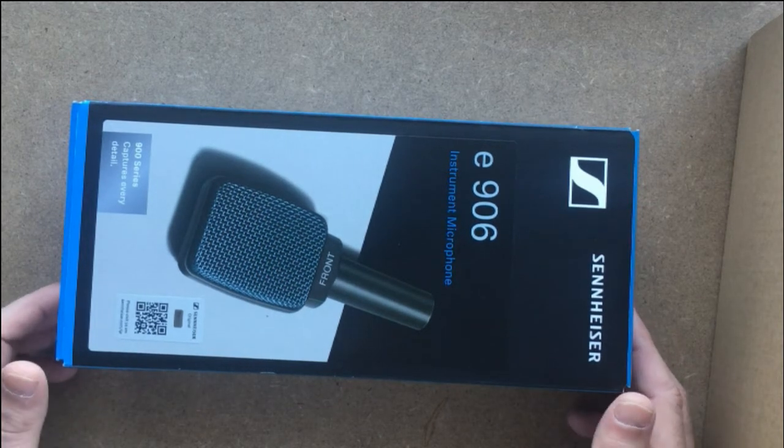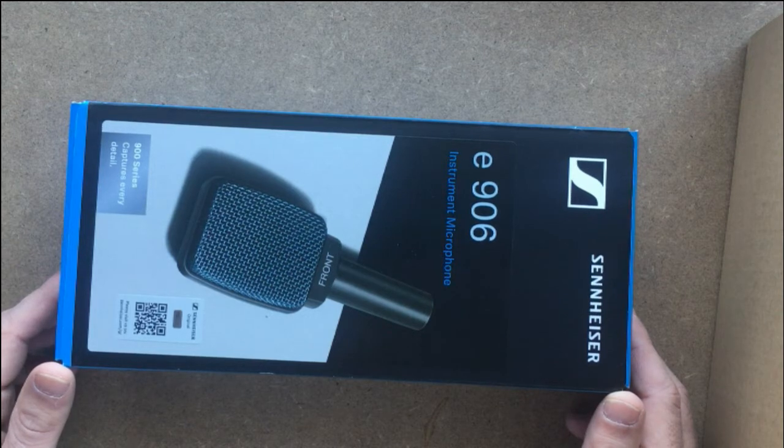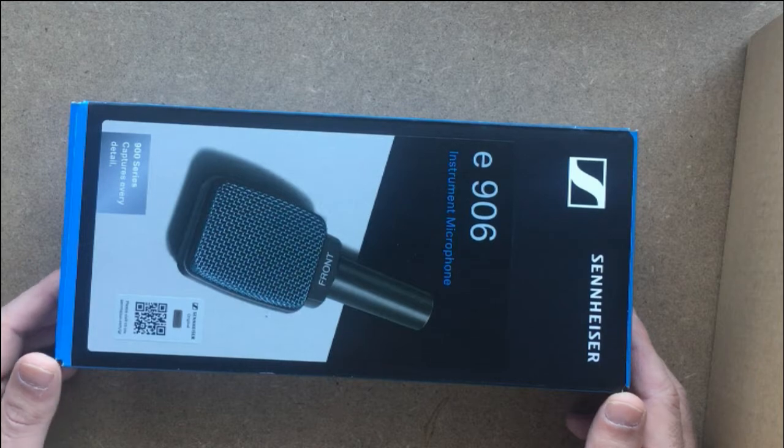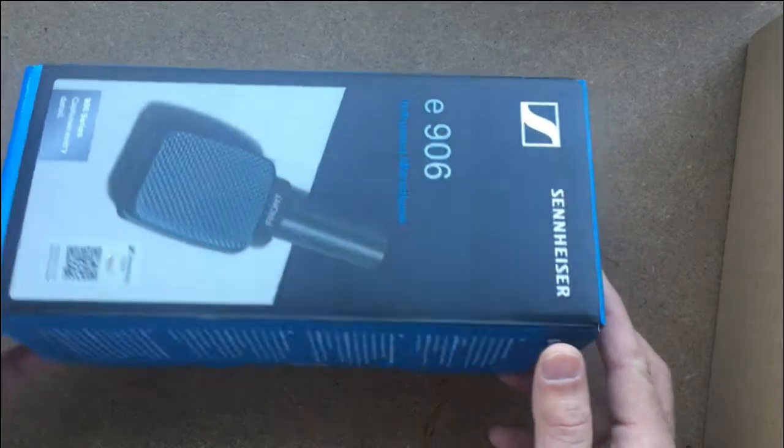Hello guys, this is your Musical Wolf, hope you are having a good day. Today in this video we're going to unbox the microphone from Sennheiser — it's the e906 dynamic microphone, and it's the big brother of the e609.